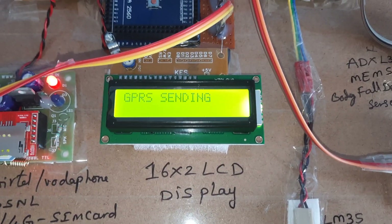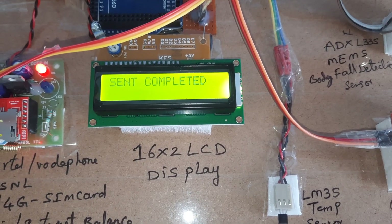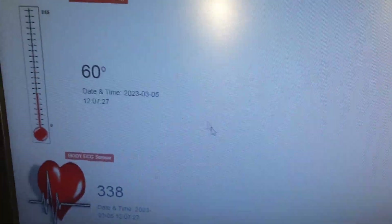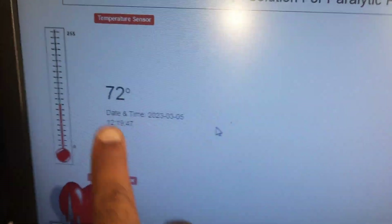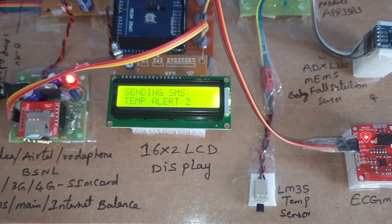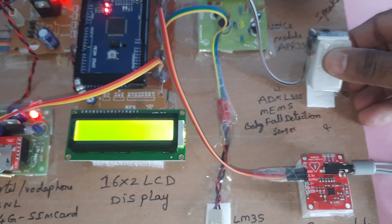Now I will trigger the temperature alert. High temperature alert detected — we are getting the SMS alert as well as email alert. Completed. The temperature value is updated on the webpage. Sending temperature alert to the predefined mobile numbers — alert 1 and alert 2. Now we will go to fault detection.